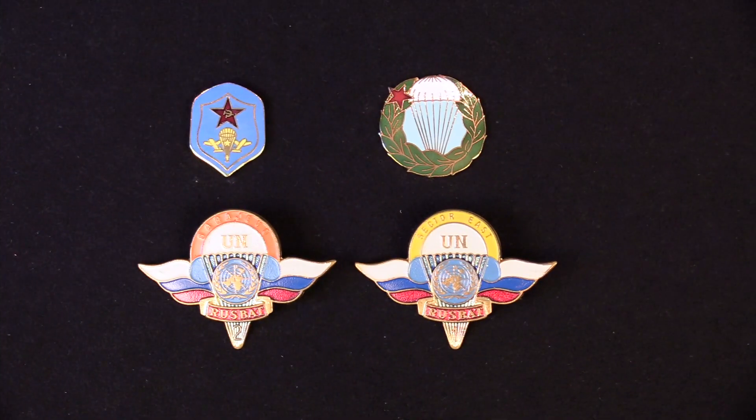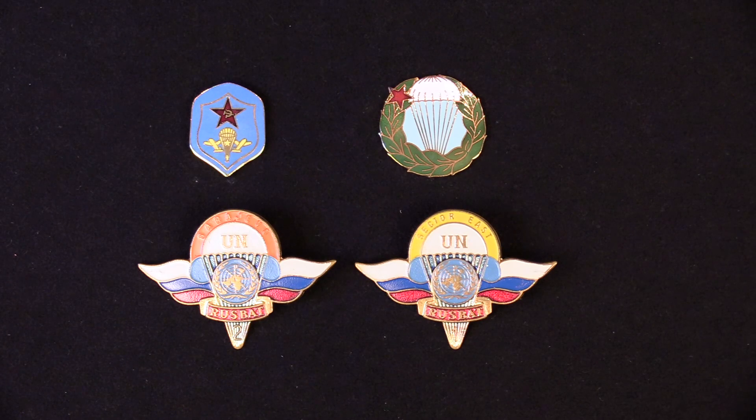If you enjoy these shows please give us a like, and even better, subscribe — it'll keep us on the air. Here are some unique parachute badges you won't see very often. In the upper right is a Hungarian parachute badge from when Hungary was under communist control, and in the bottom are two United Nations parachute badges issued to the Russian Parachute Battalion serving in the UN command in the Kosovo area. The pin in the upper left is the old Soviet Union parachute insignia worn by airborne troops.